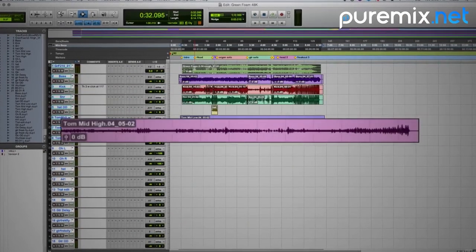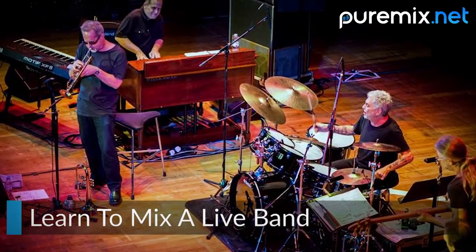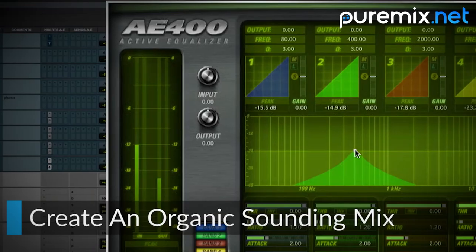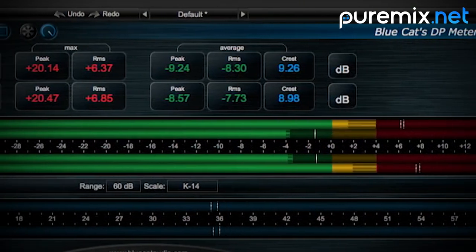Starting with just the raw tracks, learn how to approach a live band mix with both dynamics and incredible musicianship. John shows you how to keep things simple and create an organic sounding mix that helps every instrument shine without dominating the rest of the band in the mix.